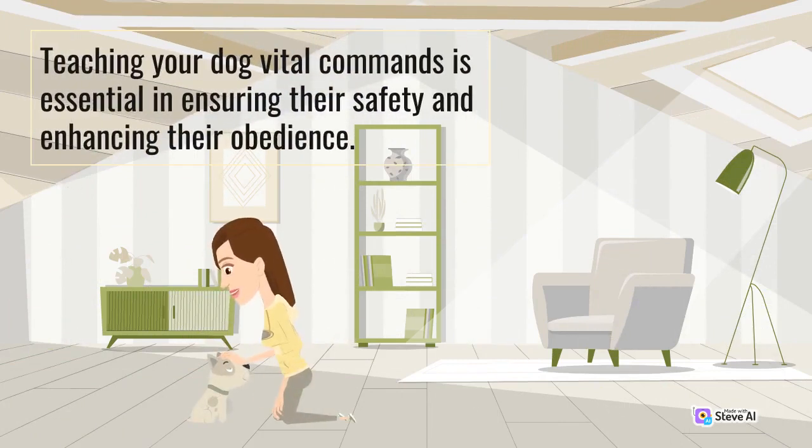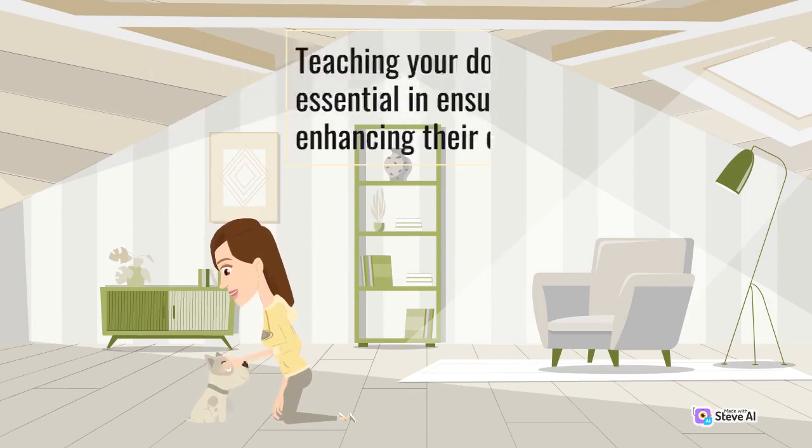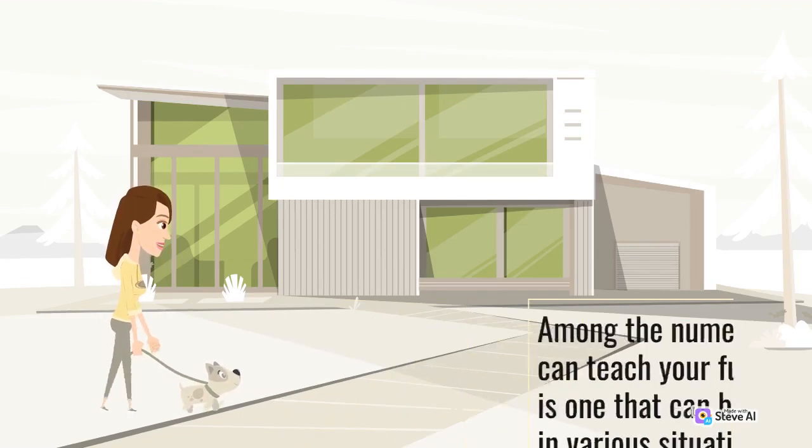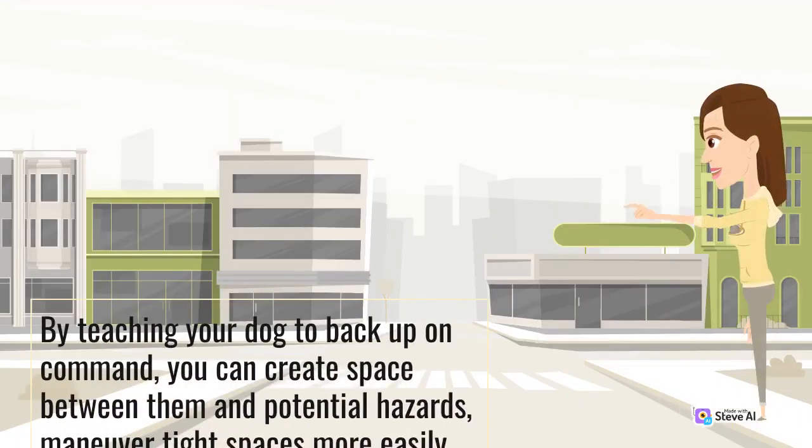Teaching your dog vital commands is essential in ensuring their safety and enhancing their obedience. Among the numerous commands you can teach your furry friend, backup is one that can be particularly useful in various situations. By teaching your dog to backup on command, you can create space between them and potential hazards, maneuver tight spaces more easily, and establish boundaries.